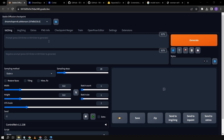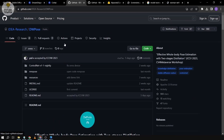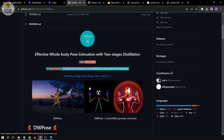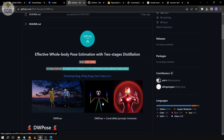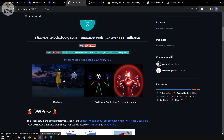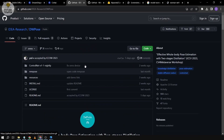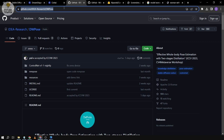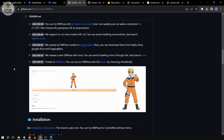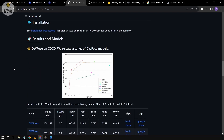Hey guys, thanks for coming in. Today's video is going to focus on a new topic in ControlNet — a new model called DW Pose. It's very amazing because it allows us to control the entire body completely, and it can be done in video as well as pictures. For now we're going to focus on pictures. This is the official page from GitHub where you can see and download it, and you will also find the link in the description below.